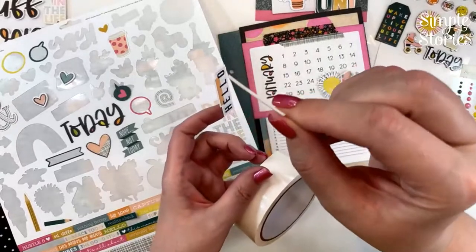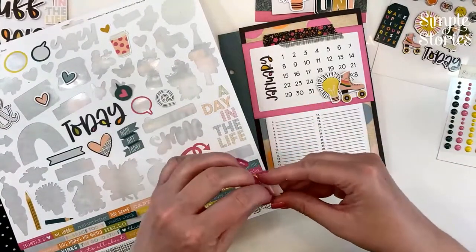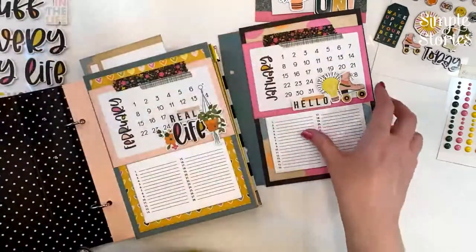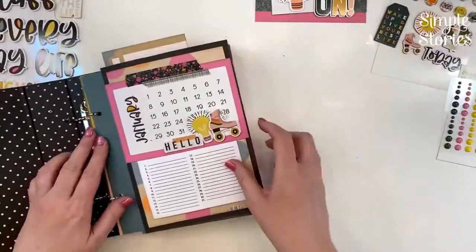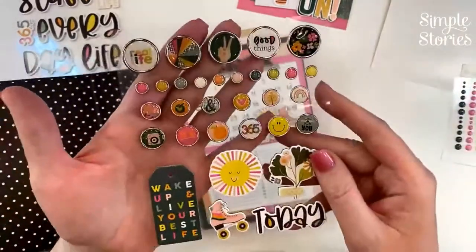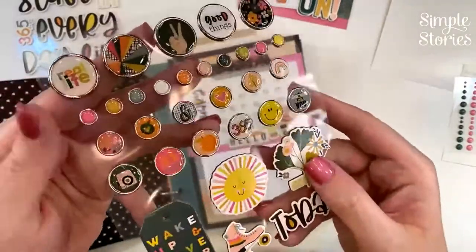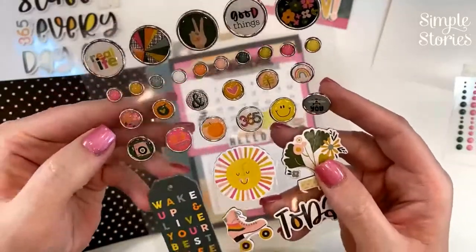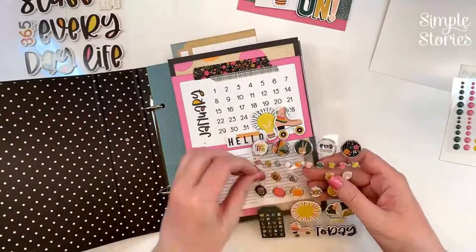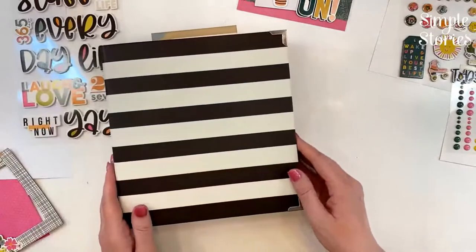Now we're going to decorate the cover. Another really fun thing to add are enamel dots, or we have decorative brads — they're not actually brads, they're stickers with gorgeous shiny epoxy. You've got little solid ones and chipboard shapes too — a lot of bang for your buck on this pack. Let's tuck this little heart one right here. We'll come back later and add some more throughout the book, but let's go ahead and decorate our cover now.